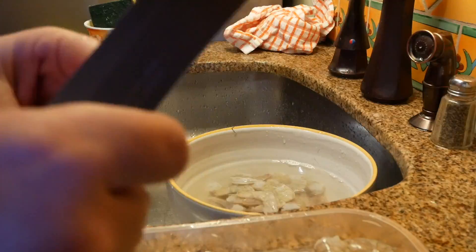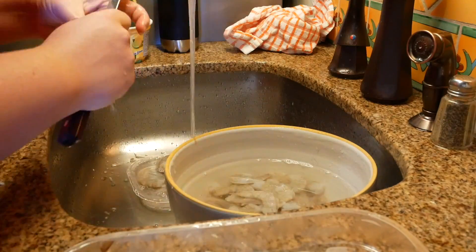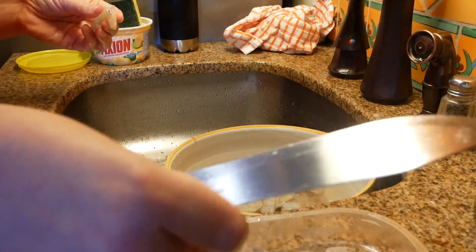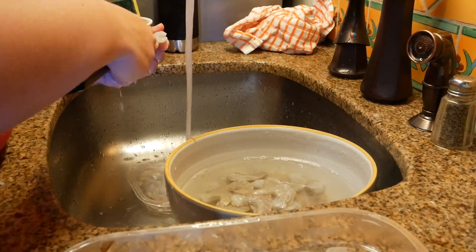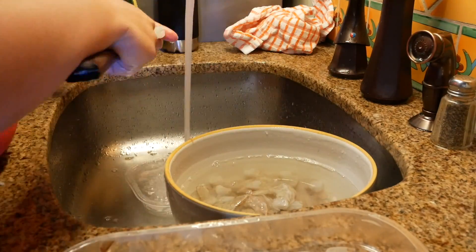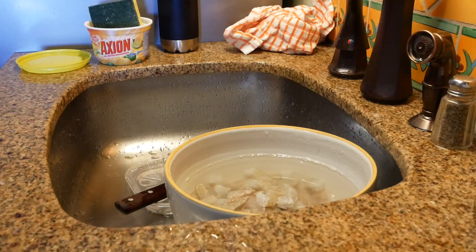For me, I like to do these all in batches. So I like to shell all the shrimp, put them in a container, then de-vein them all and rinse them off. I make sure that I get all the little veins rinsed off, then put them in a bigger thing of ice water. When they're all done, I dry them off and put them in Ziploc bags.